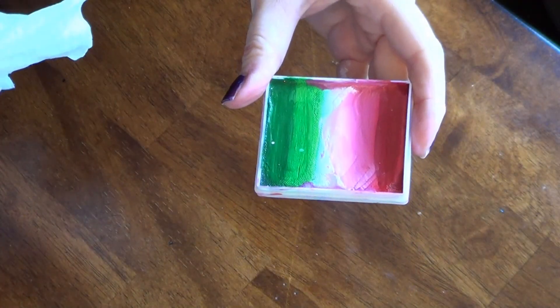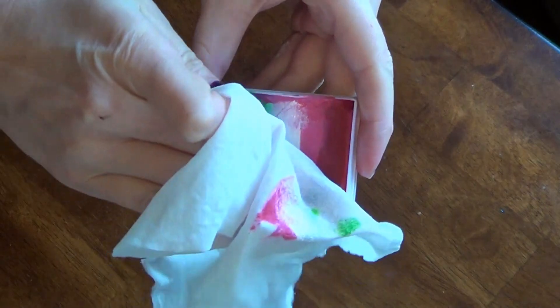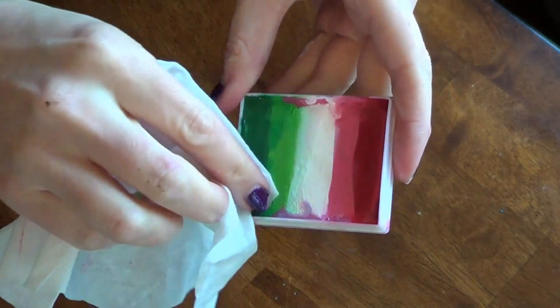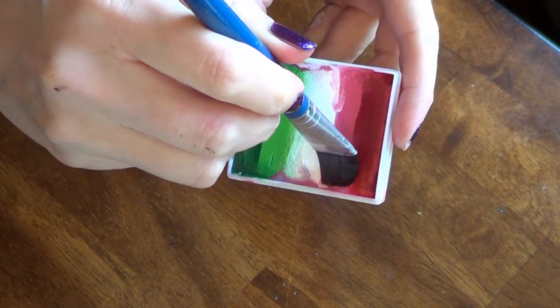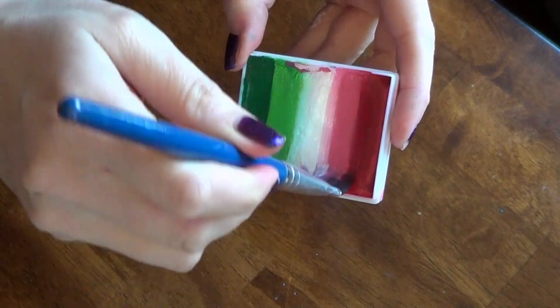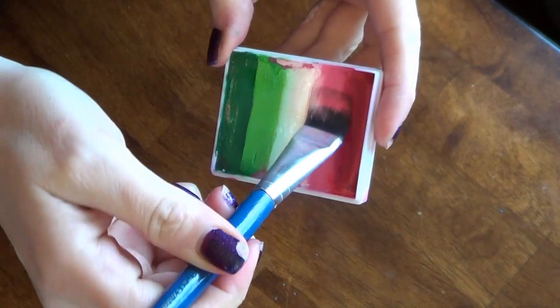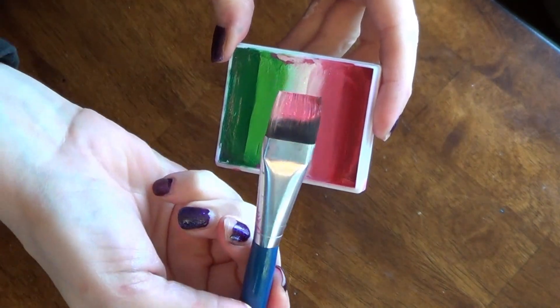Next, I'm using the Xmas Rainbow Cake and as you can see, it's messy. You can clean these by simply swiping them with a baby wipe in a downward motion, making sure not to mix the colors. Load up a 3¾ inch square brush with white, pink, and red, and try not to let the colors mix too much when you do this.